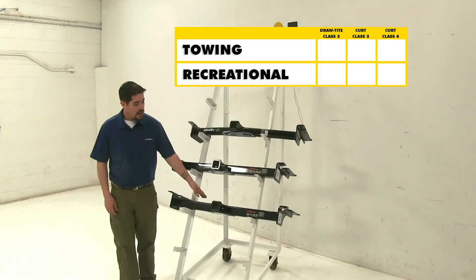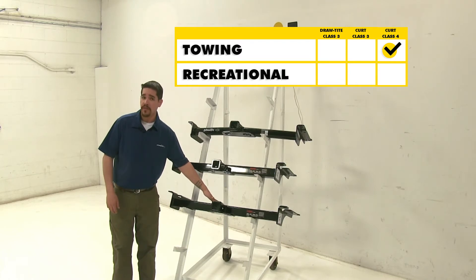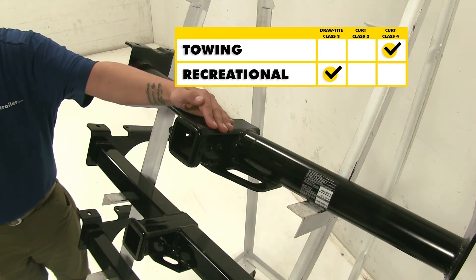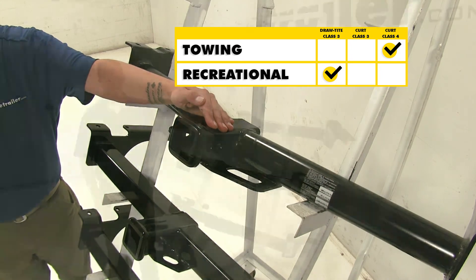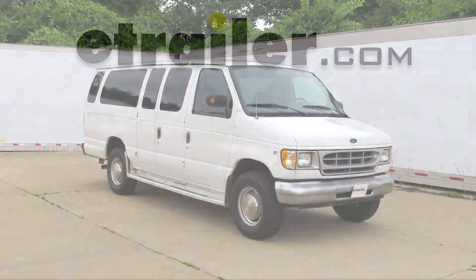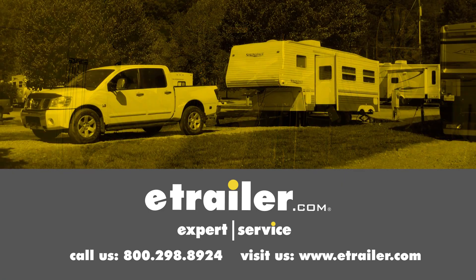In conclusion, our class 4 Curt is going to have the highest weight rating, so it is going to be great if you have a work van and you need to tow anything large. For recreational use, the Draw-Tite is going to be your best choice. It has the J-pin option, and out of the class 3 hitches it does have the highest weight ratings. We hope this information helps you when looking for a hitch. Click the link below to shop, learn more, or visit us at eTrailer.com.